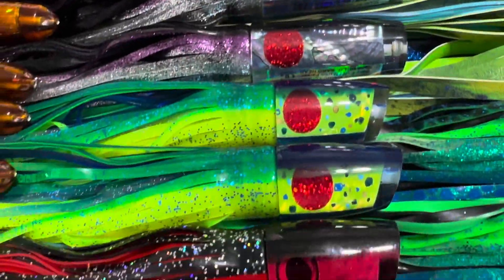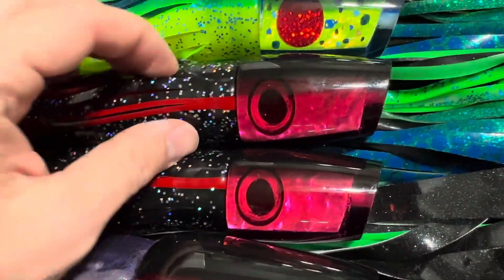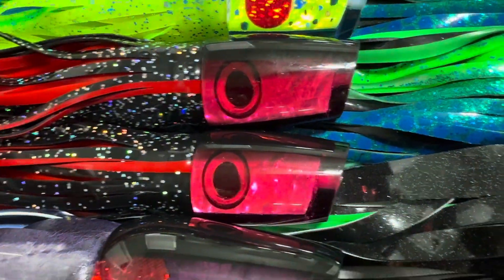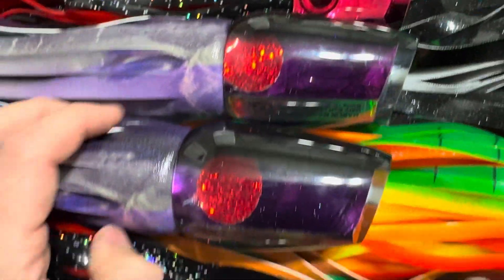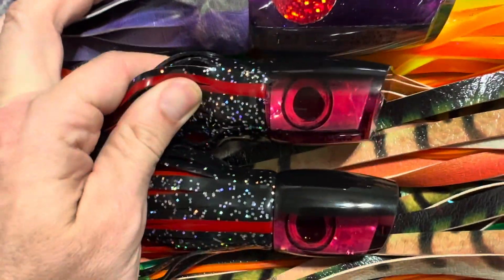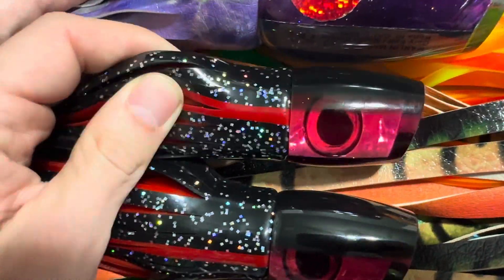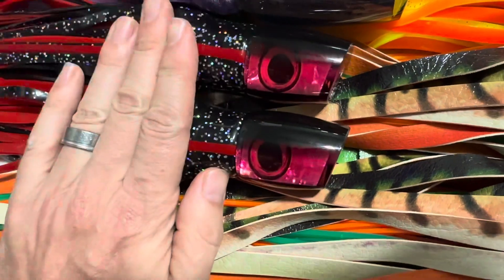Going down the line, we have a pair of little dogs — a mahi pattern and black and red. Black and red is a very nice pattern for the Cabo area. Then we have a Captain's Choice skirted up in a purple skipjack pattern — a dark purple mother of pearl, black back. We have a few of those. We also have some Baby Ruckus in black and red with taxidermy eyes — again, a really nice color for there.